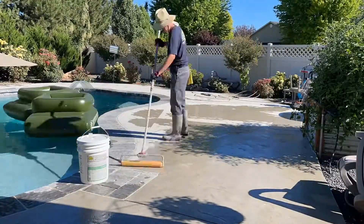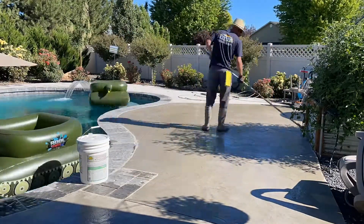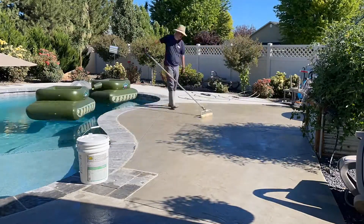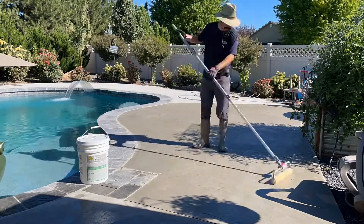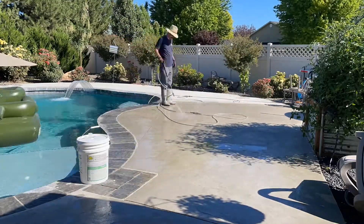The next step is to waterproof the concrete. I pour down a little Credo DPS, which is a deep penetrating sealer, directly onto the concrete, roll it around, and keep the concrete wet for about 20 minutes. After that time, I go ahead and pressure wash it off to remove any sort of sealer residue from the top of the concrete.